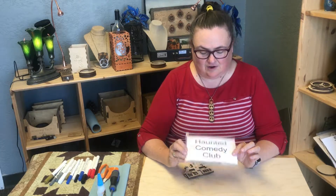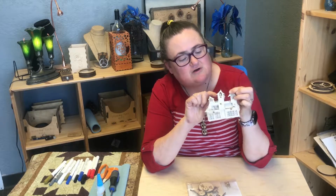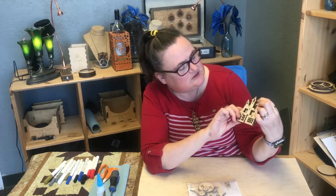Hey everybody, ladies team. This project that we're going to talk about for the Box of Making is our Haunted Comedy Club. It's a really fun little project — we'll take a look at it first. It has two jokes built into it and a little ghost up here in this top window that you can see.